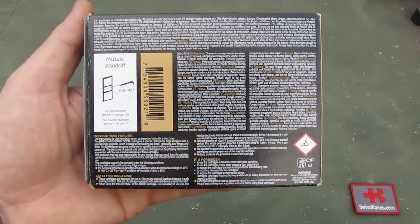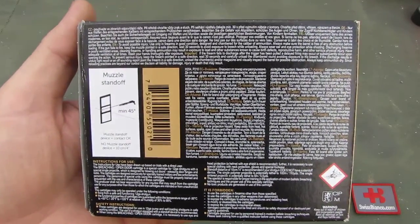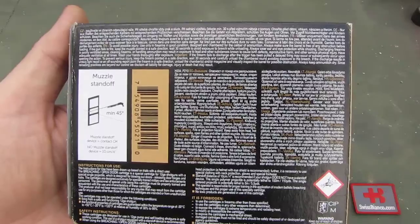But that is a long time ago. Since then we never ever had any problem anymore with Sellier & Bellot. Nice quality ammunition.